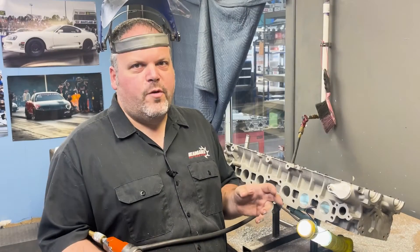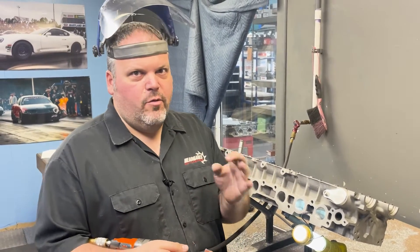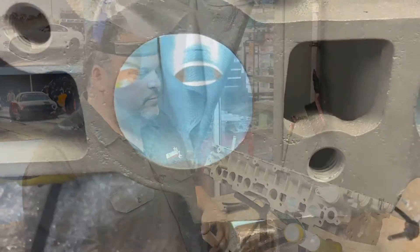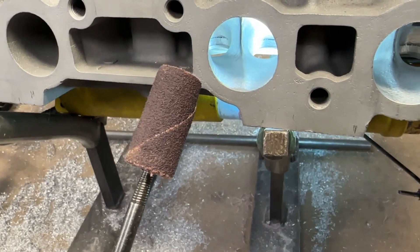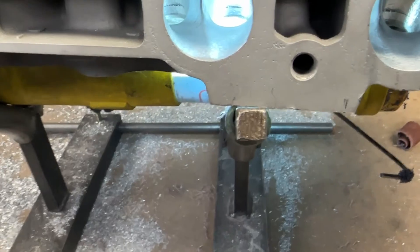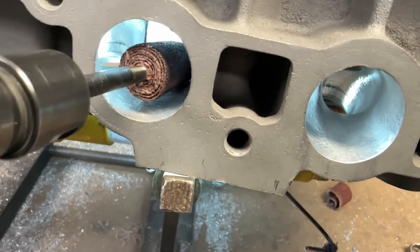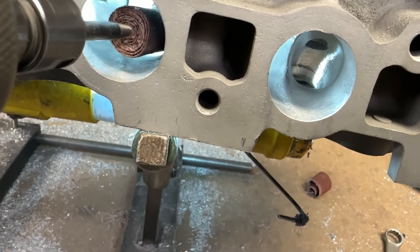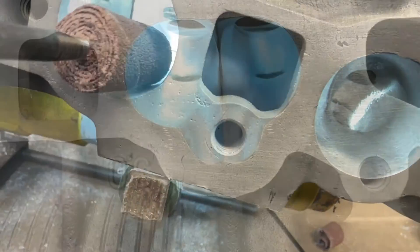Smooth as a baby's bottom. It's important to remember that the short turn is two-sided, so you don't want to use a cartridge roll on the port side because it'll do the same thing. What we're talking about is making it a sharp edge at the very tip — you do it from this side and the other side with a flapper. Now that we did the short turns, it's time to do the runners. I'm using a three-quarter by one-and-a-half by a quarter-inch cartridge roll on the Clico grinder, just to rough it out. Using something so big already has the radius in it. If you use a smaller roll you're going to have bumps and won't have a complete circle. This helps you get a complete circle.